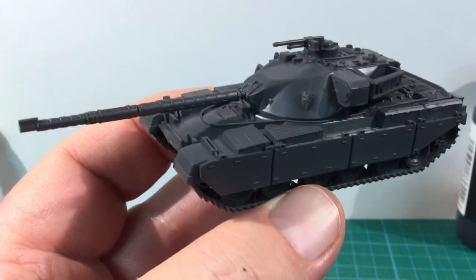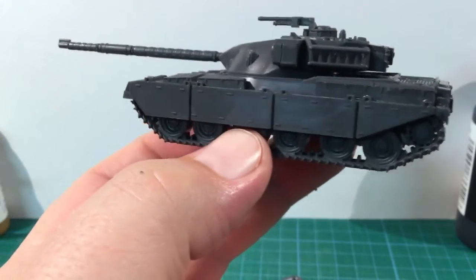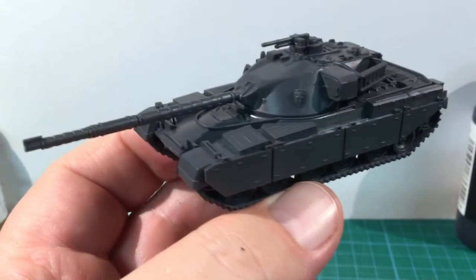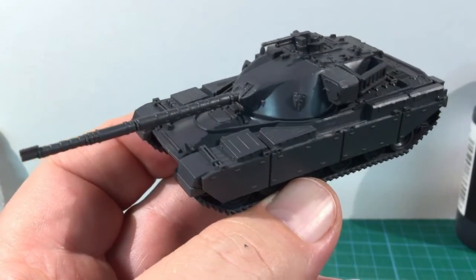Generally the detail is sharp. My only real comment would be the smoke dischargers on the turret — they're a little bit soft and not shaped quite right. This is probably a compromise to simplify single-piece plastic moulding. It isn't a deal breaker but something to be aware of. Otherwise, this is a great kit of this old Cold War workhorse.